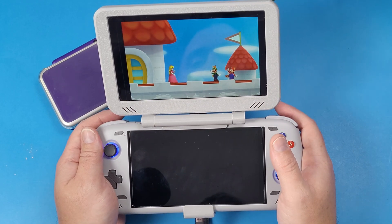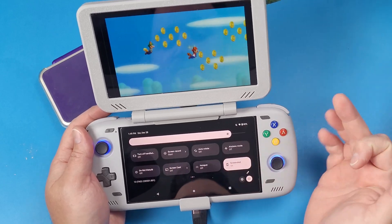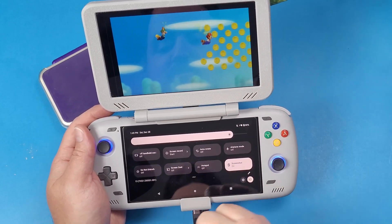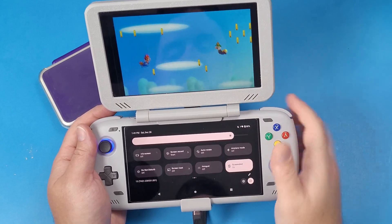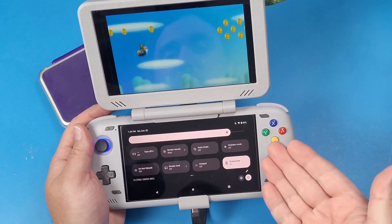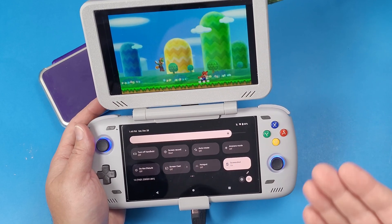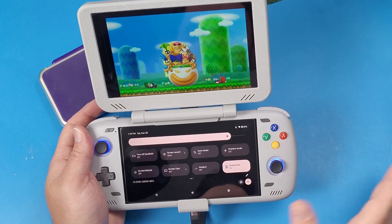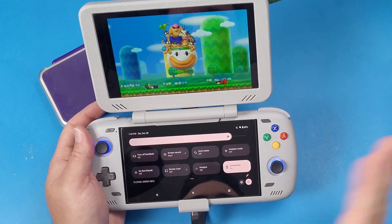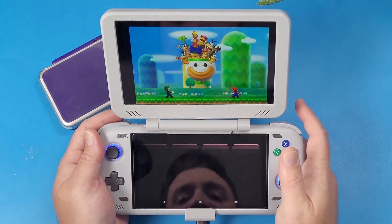You can also use the screencast option from the Odin 2 menu to cast your second display to your TV and have the bottom display there as well. If you have a good router and your TV is connected via Ethernet, you should get at least decent signal to your TV.